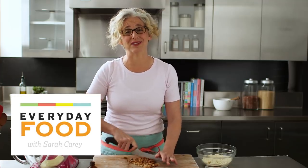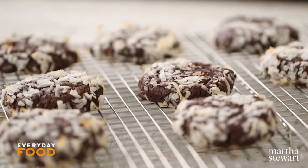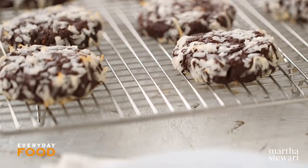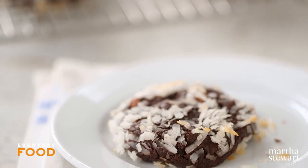Today's recipe is extremely delicious. It is a flour-free, so gluten-free, chocolate coconut cookie. It is chewy and dense and rich and it's filled with deliciousness.